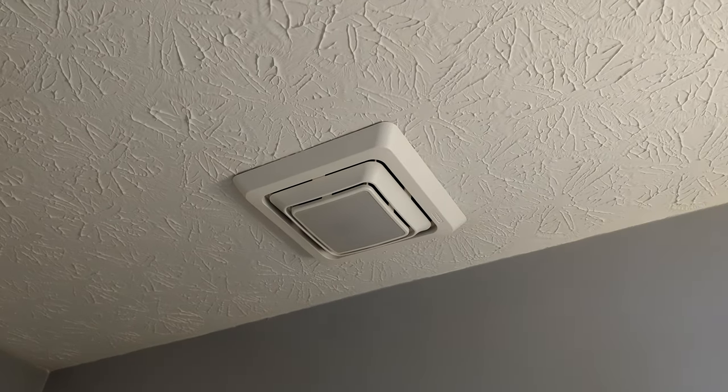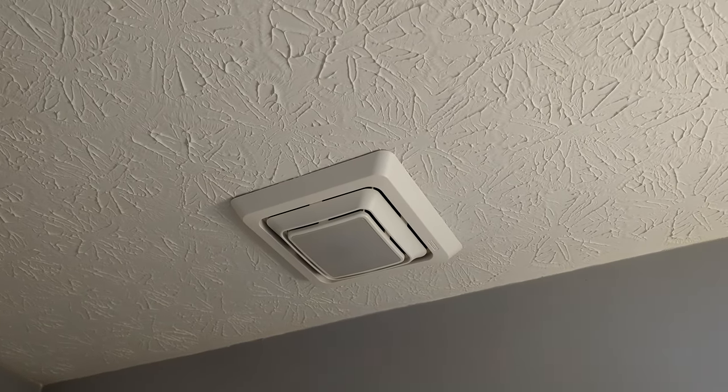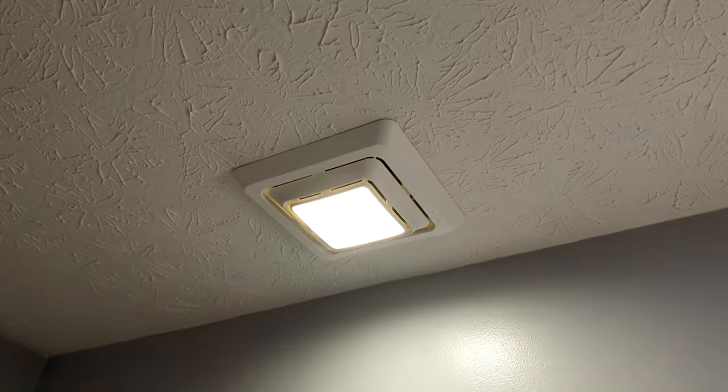We have everything fully installed right there. It's nice and flush with the ceiling and watch what happens — everything works great.